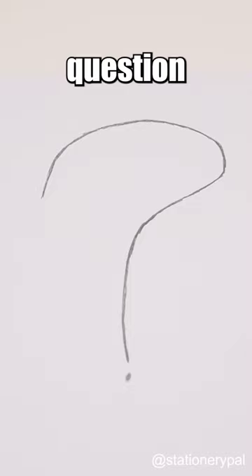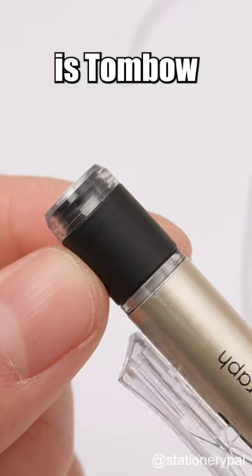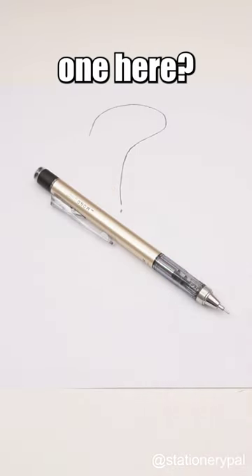Now, here's the burning question: who on earth actually uses the eraser on a mechanical pencil? And is Tombow, with their extra attention to an unused part, really the clever one here? Well.